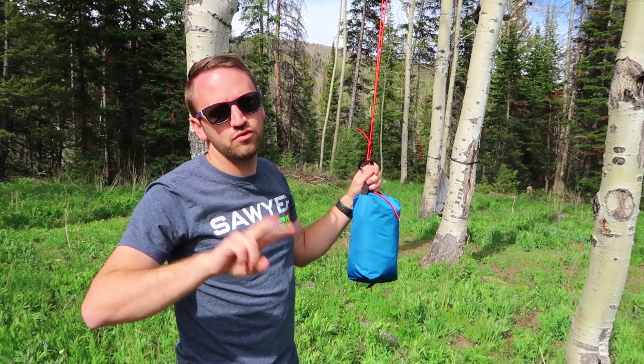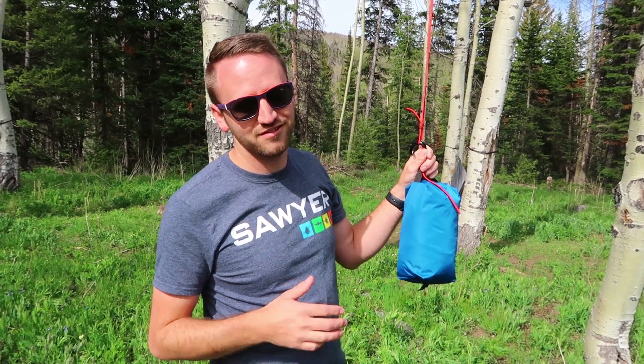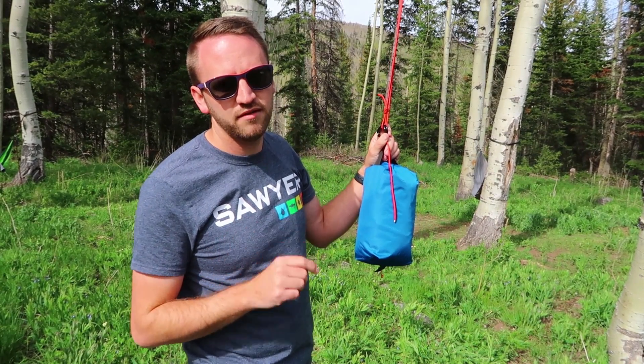That's two simple ways to hang a bear bag out in the backcountry. Make sure you're using Leave No Trace principles — use the triangle method, hanging your food far enough away from your camp so you're not dealing with critters near your tent. Don't ever hang your food right next to where you're sleeping — bad idea. Thanks for watching guys, please hit that subscribe button, and as always, have an awesome day. We'll catch you on the next one.